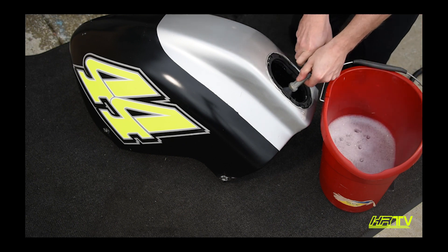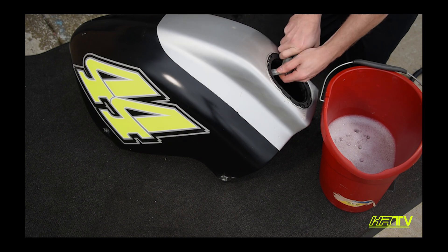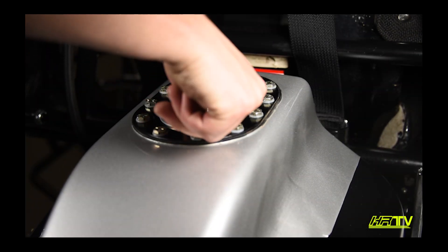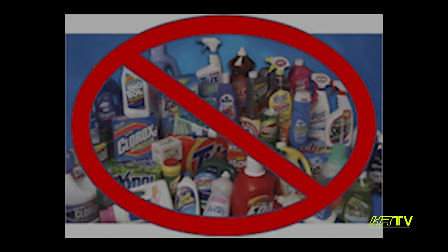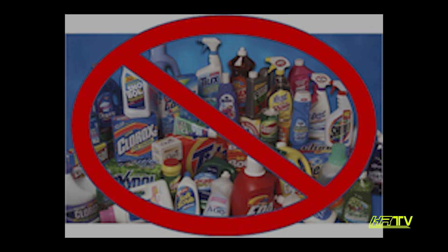Rinse it with water, then let it set for several days until it has completely dried. After completely dry, put the cap assembly back on, put a cap on the outlet bulkhead, and store in a climate controlled area. Never use household cleaning agents or petroleum based additives or cleaners, as these will destroy a methanol bladder.